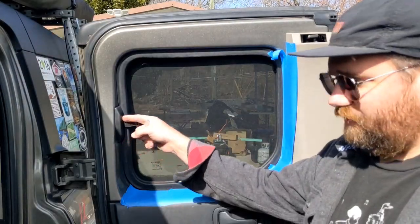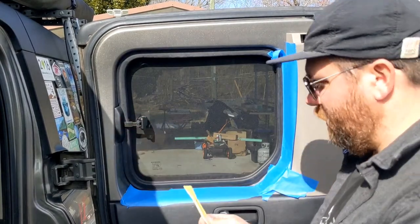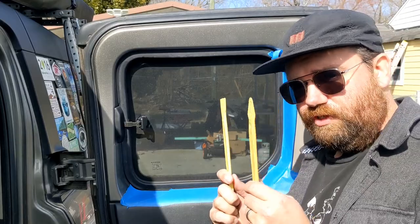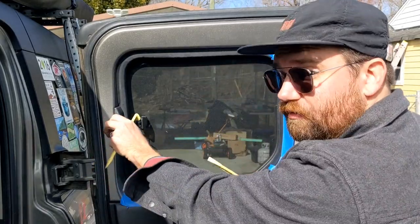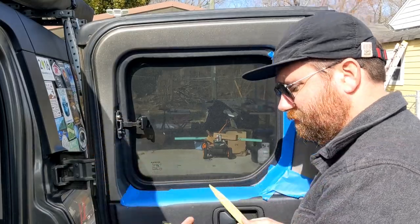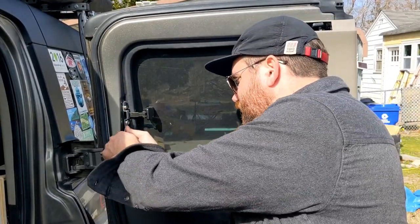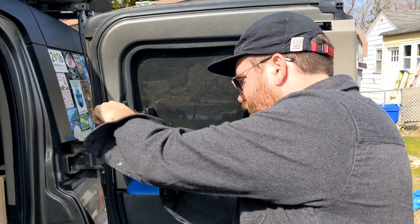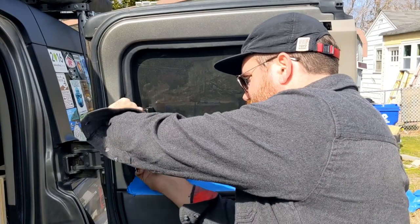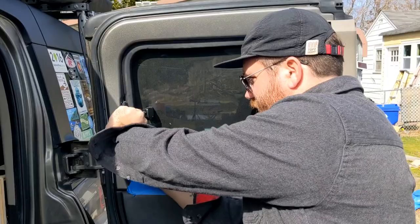Next I've got to remove the little panel here to get to the hardware so I can loosen up the bracket. Got a couple trim tools — this piece just slides right off. These bolts are 8mm. Loosen them up. I don't believe you need to take them all the way out because the panel is made to just slide right in.